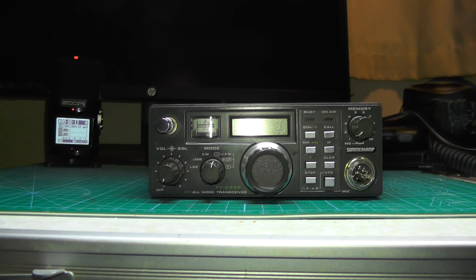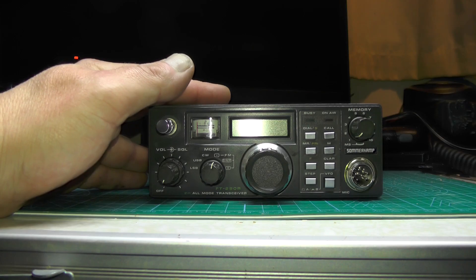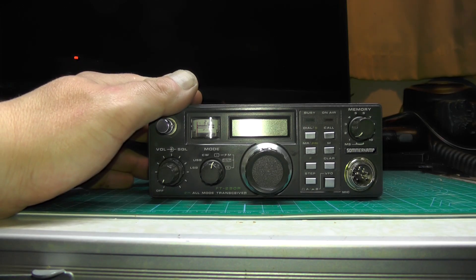Hello YouTube, welcome back to this week's video. This is 2E0 IQJ. Here we have the Yaesu FT290R, commonly known as the G1 Starter Kit.